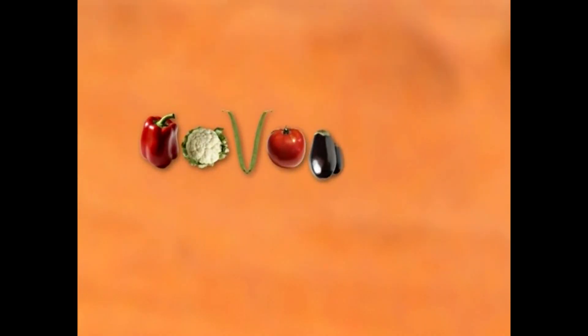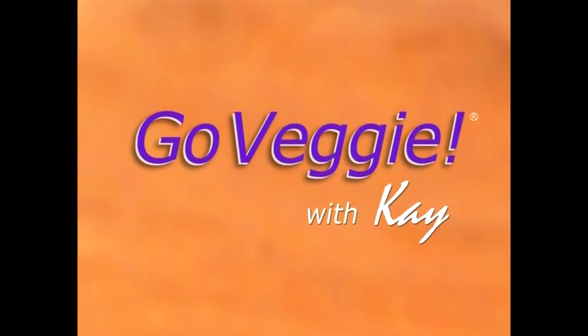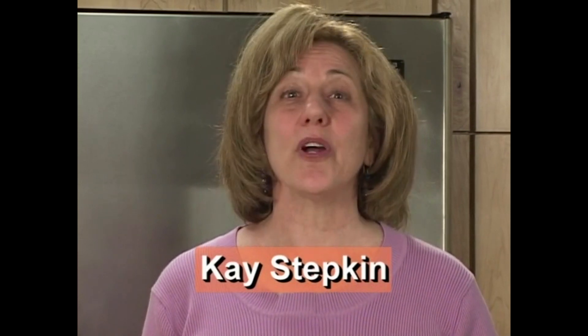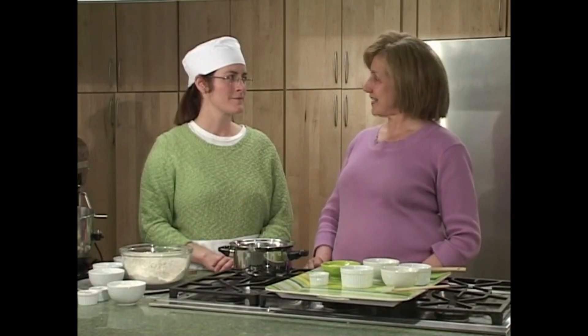Welcome to Go Veggie with Kay, vegetarian cooking for your good health. I'm Kay Stepkin and we're here in the demonstration kitchen of Whole Foods Market in Evanston, Illinois for a very special show: baking with Red Hen. My guest is Nancy Carey, the founder and co-owner of the fabulous Red Hen Bread in Wicker Park on Chicago's north side. Today our show is all about bread — the staff of life. First, we're going to make a variation of Red Hen's multi-grain twist.